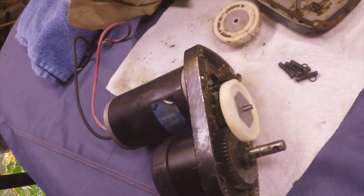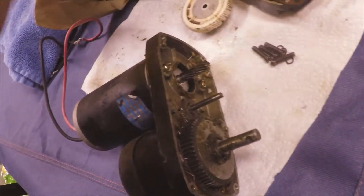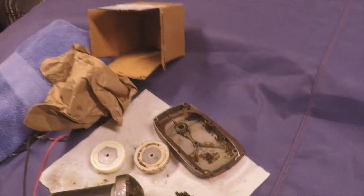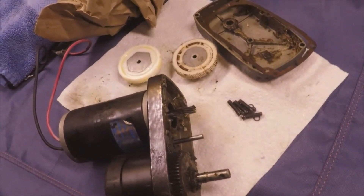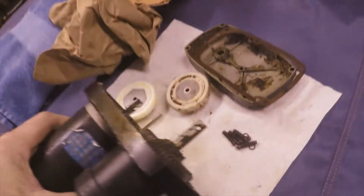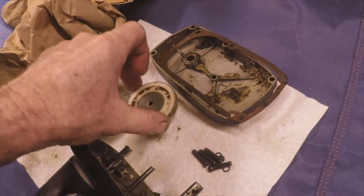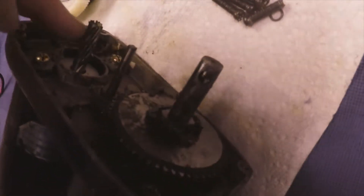So I fixed my living room slide for $50 instead of $200 — and some were $300. So if you have a slide problem where you can hear your motor running but it doesn't move the slide, it's probably this gear — it's probably stripped the teeth off. Because these other gears are metal; there's no way they're going to strip out.